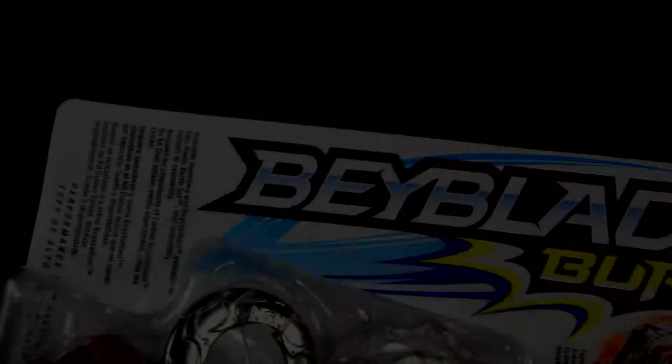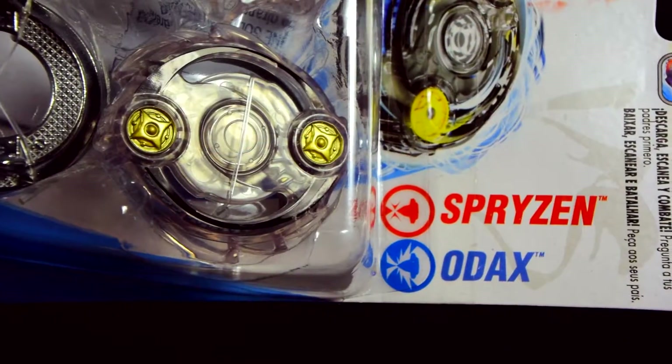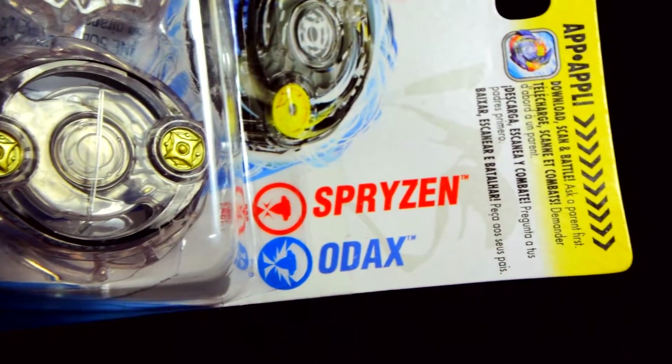I am Zio, and today we are going to be unboxing Hasbro Beyblade Burst Dual Packs — Spryzen and Odax.